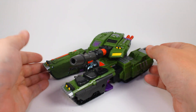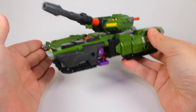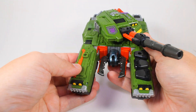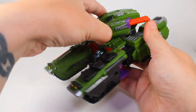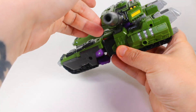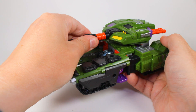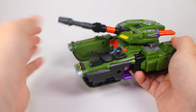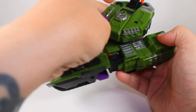Now that we have him in tank mode, this is really hitting hard for the nostalgia of that original toy and from the cartoon. The only articulation in this mode is the tank turret, which does not go 360 - it goes to about here, about there. The reason is that it's designed for when he has the tank cannon under his arm, so it stays in place and doesn't sag. That doesn't bother me at all.